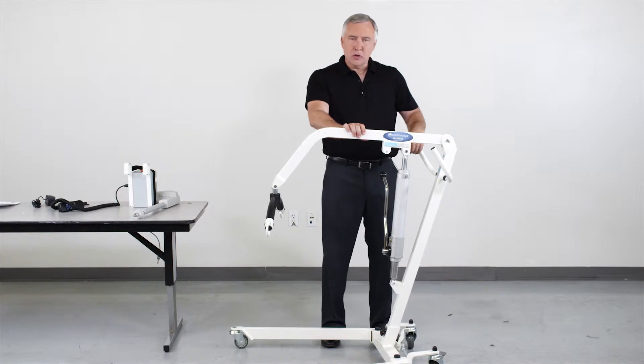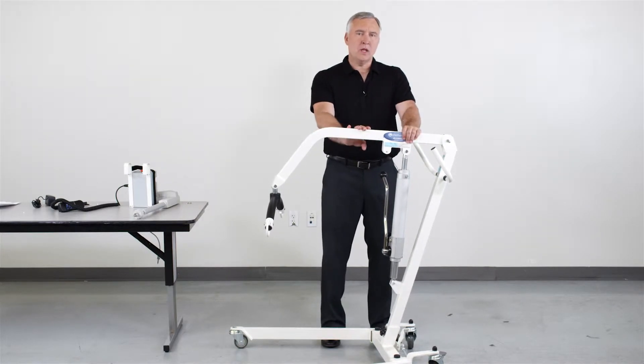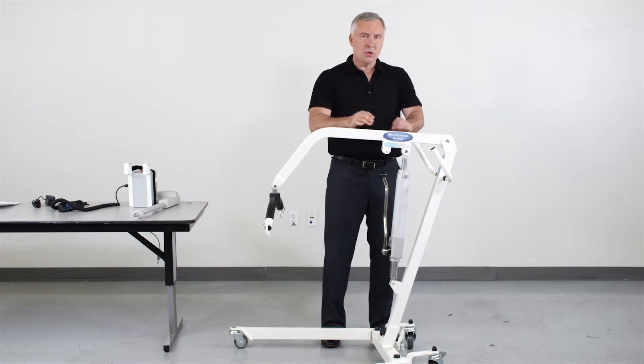Our economy model can be converted to a full electric system with our convenient electric upgrade kit. Let me show you how to do that.